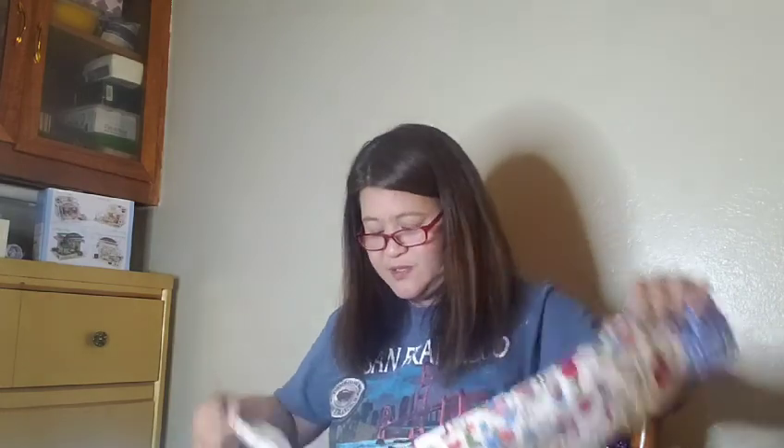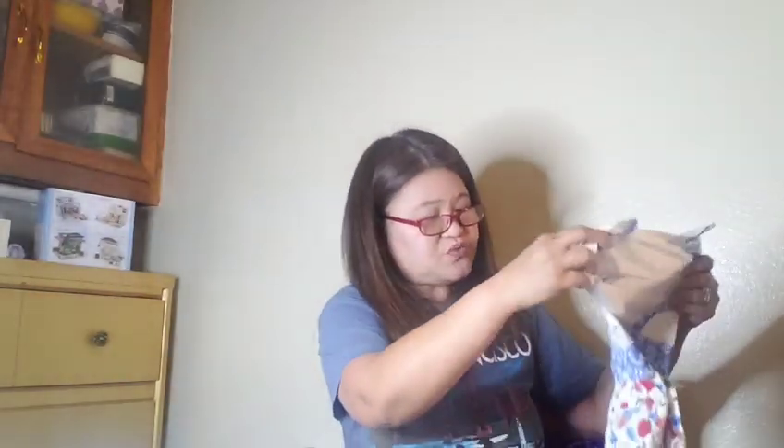I got another one, guys — it's also Pioneer Woman. It's a Home Sweet Home apron. I haven't opened it yet because I've been kind of busy. I'll open it for you now so you can see it. It says 'Home Sweet Home' and it's kind of cute.